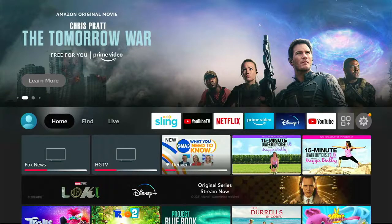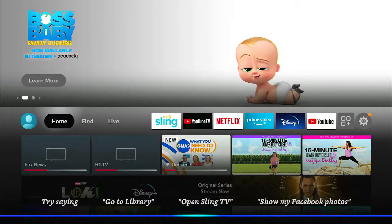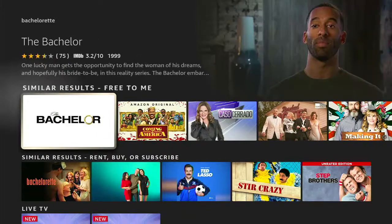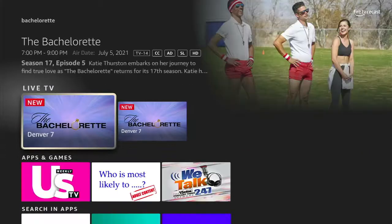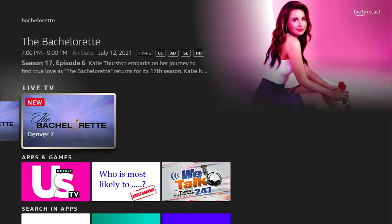The next thing I'm going to show you is searching for shows, which can get a little bit confusing because remember, this is an Amazon product. So when you search, it's going to display content from a lot of different sources. I'll search for something like "Bachelorette" — not a show that I watch, by the way. You can see it pops back top results and has similar results. Live TV is probably the first place you want to go. If you have an antenna, you'll see the free stuff that is just airing off the antenna.